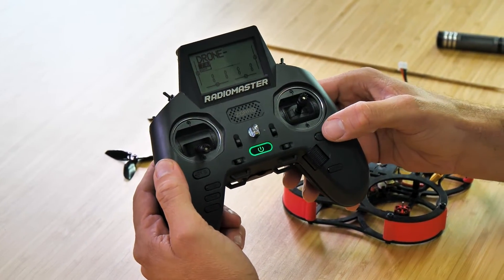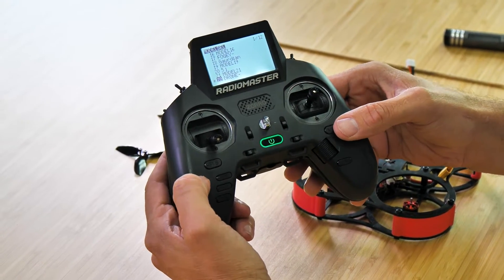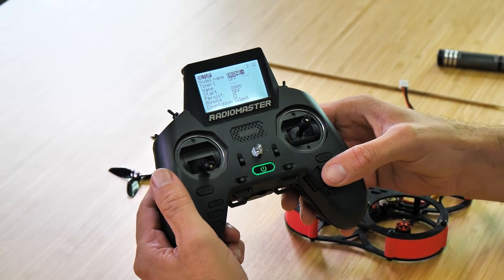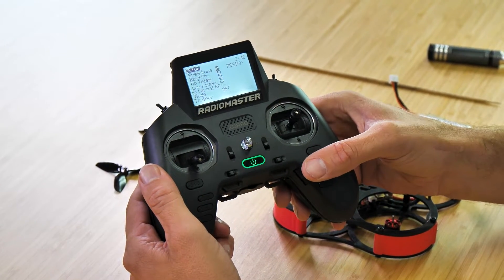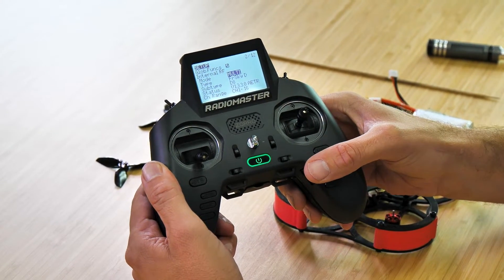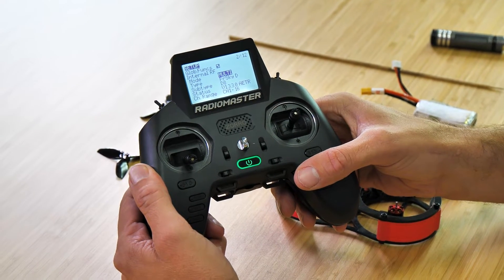To go back into our settings mode, we're going to hold down on the MDL or the model button, and we're going to scroll over one page. From that point on, we can scroll down to where we have our bind. If you haven't done this already, we want to be in internal mode, turn to multi, type B and FrSky ID, and subtype B and D8.